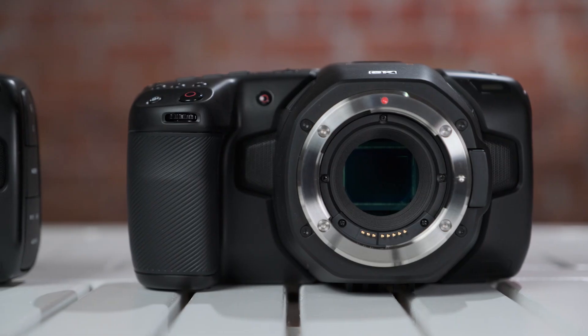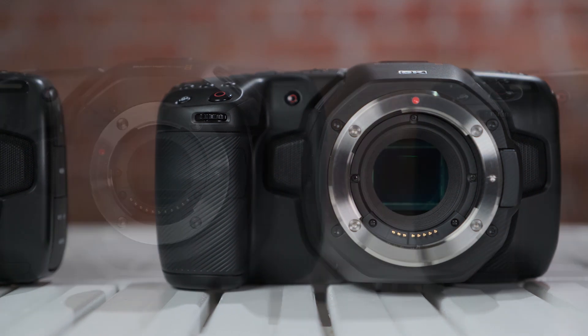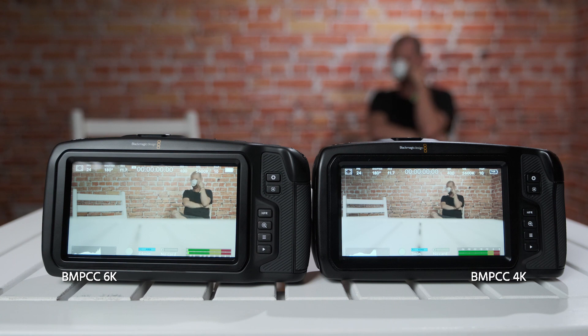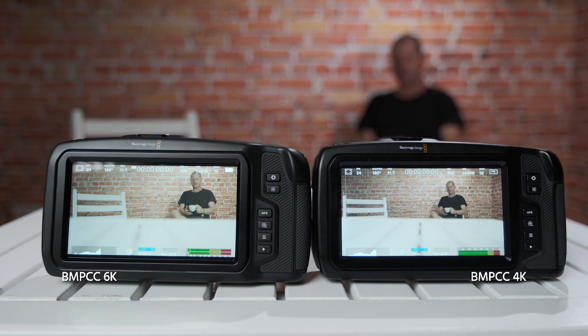Let's talk about field of view. If you're working natively with the EF mount, Super 35 versus Micro Four Thirds, the 6K camera will naturally have a wider field of view. But if you use the Metabones Speed Booster Ultra adapter from Micro Four Thirds to EF on the 4K camera, you'll get a wider field of view and gain one stop in light performance.